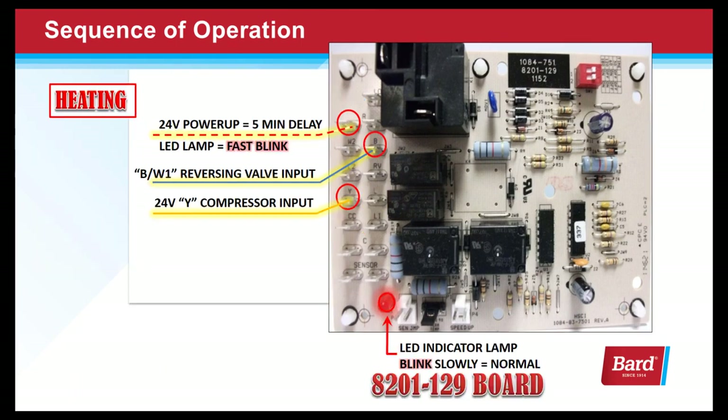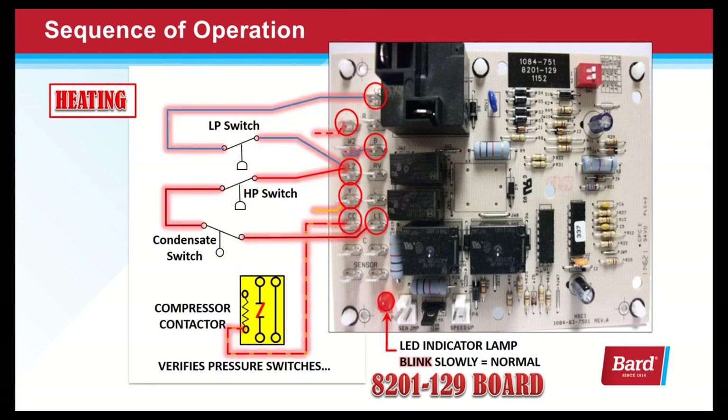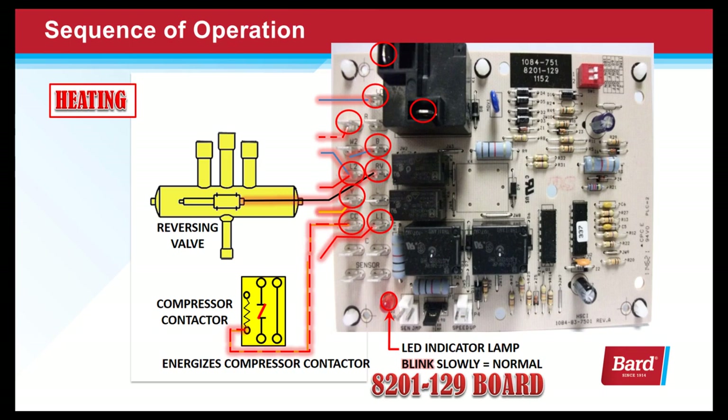When we turn the thermostat to heat and set it for a call for heat, we're sending 24 volts to the B on the board — which is the reversing valve input — and 24 volts to Y on the compressor circuit. That will energize the pressure switch circuit, energize the compressor contactor, bring on the condenser fan motor, and finally the reversing valve. All of these things happen simultaneously when we send inputs to Y and B, closing relays on the board and sending outputs to the compressor contactor and the reversing valve.